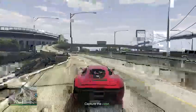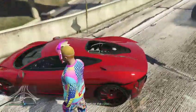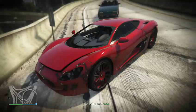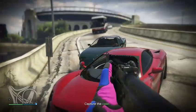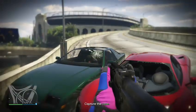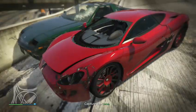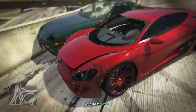Again ladies and gentlemen, this is the XA21. Hope you enjoyed this video — if you did, please like, comment, and subscribe. Hope you have a great day, thanks for watching. I'll see you in the next video, goodbye everybody.